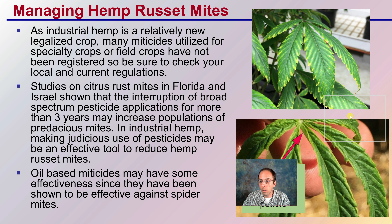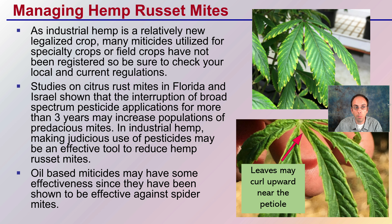When managing russet mites, as industrial hemp is a relatively new legalized crop, many miticides utilized for specialty crops or field crops have not yet been registered, so be sure to check your local and current regulations. Studies on citrus russet mites in Florida and Israel show that the interruption of broad-spectrum pesticide applications for more than three years may increase populations of predacious mites. In industrial hemp, making judicious use of pesticides may be an effective tool. Oil-based miticides may have some effectiveness since they have been shown to be effective against spider mites.